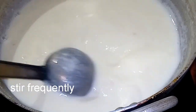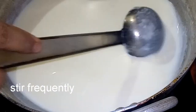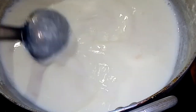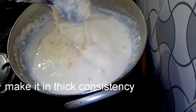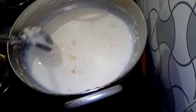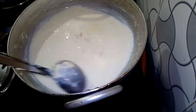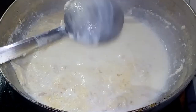This is Malai Kulfi. That's why we're making this ice cream. Let's add 2,500 ml of milk. If you're making this, you will add 2,500 ml. Then, you can add 1,500 ml of milk.